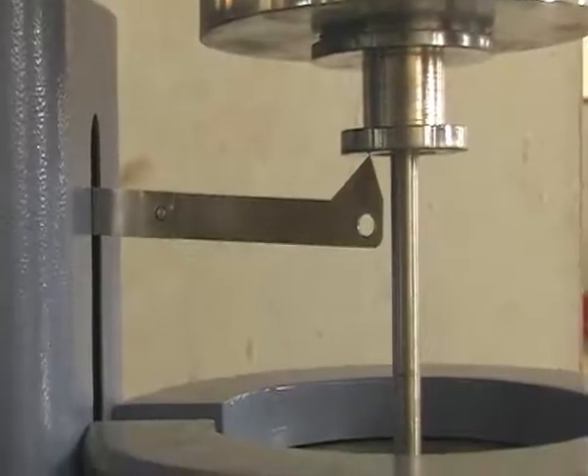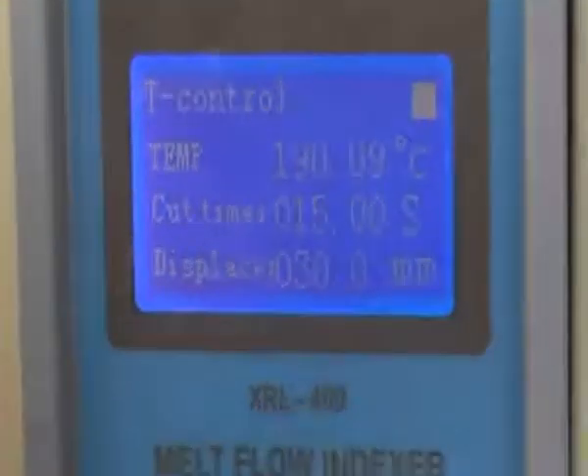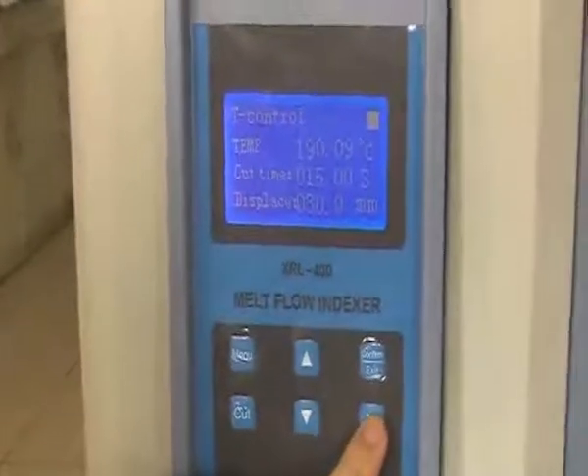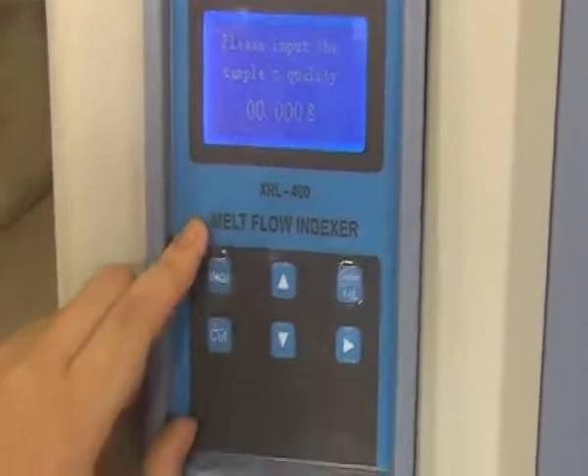There will be another stop signal on the screen when the test is finished. Now you can press the right key to improve the quality of the samples. If the machine is connected with the balance, you can operate the balance to improve the quality.